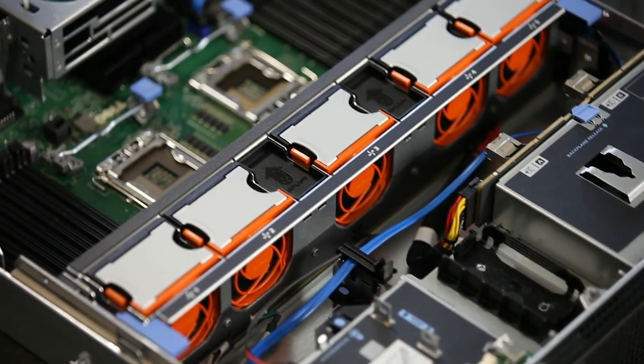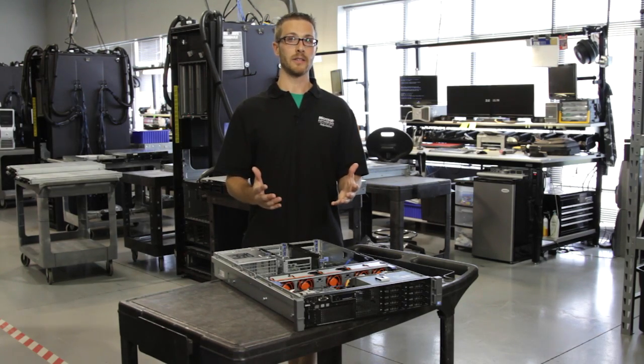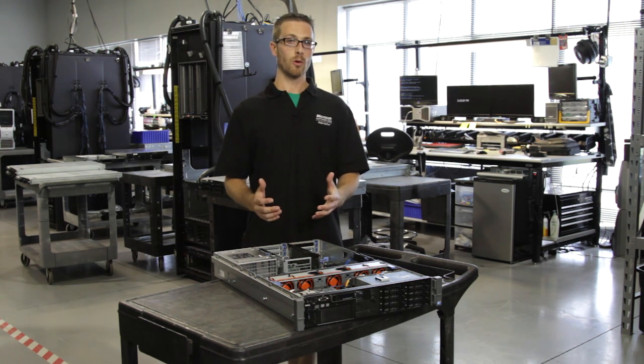The R710 is very versatile while also yielding very high performance if you need it to. This makes it a great candidate for either your basic everyday system or for a virtualization beast to handle many, many VMs.